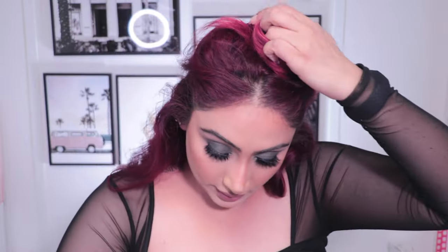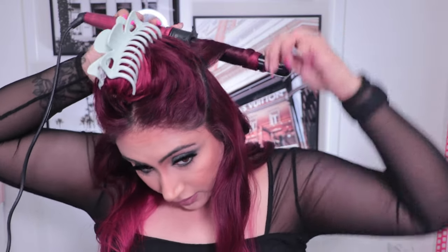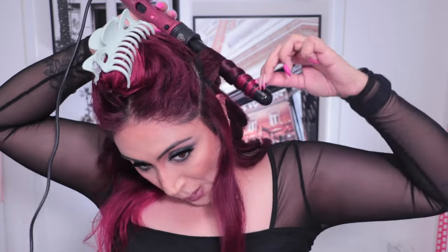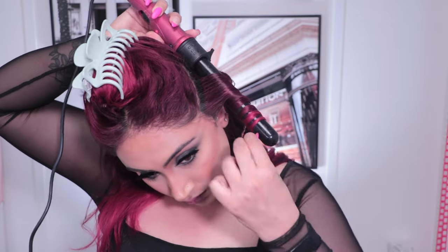Move on to the next section. I use the ends of my eyebrows as a guide, take from there, go all the way around again, split and tie this section up. For this layer, whatever I did on the bottom I'm going to do on the next layer as well. Grab a piece, quickly comb it out, and wrap it towards the back.